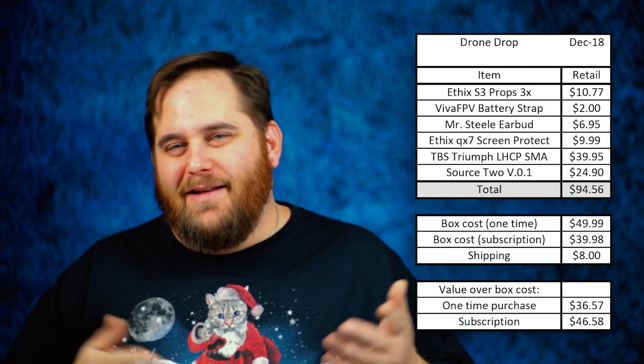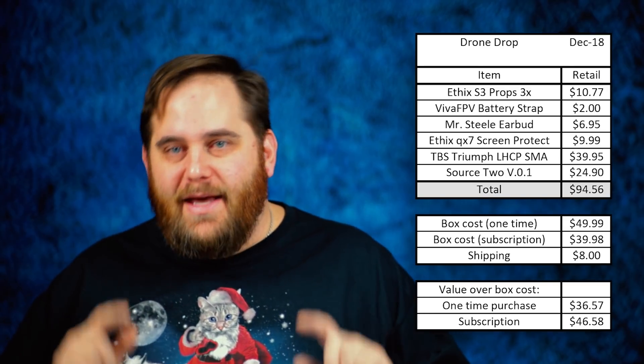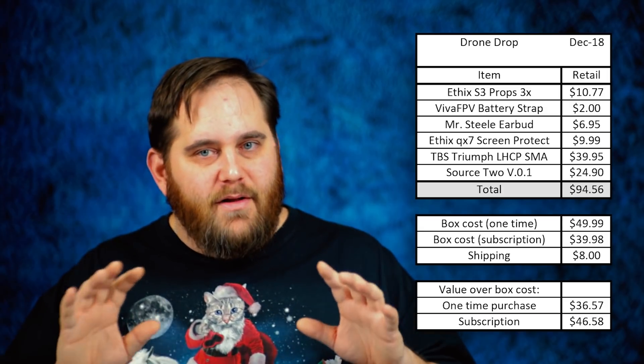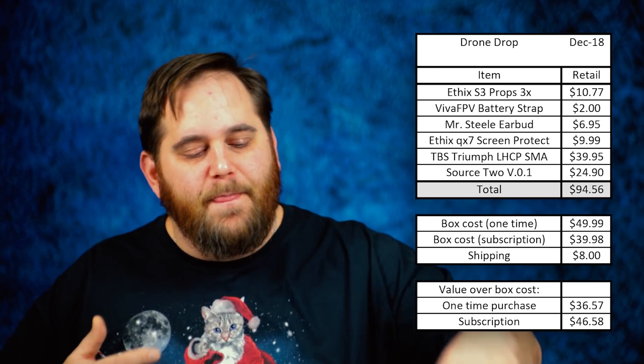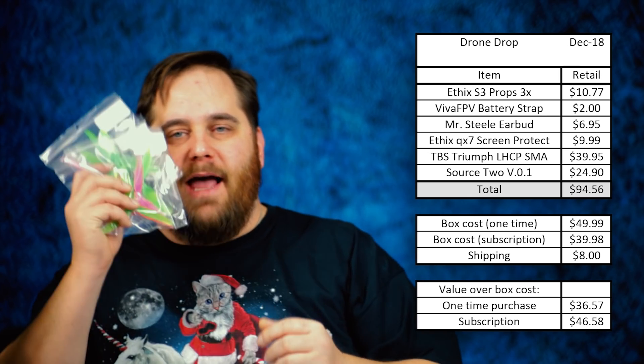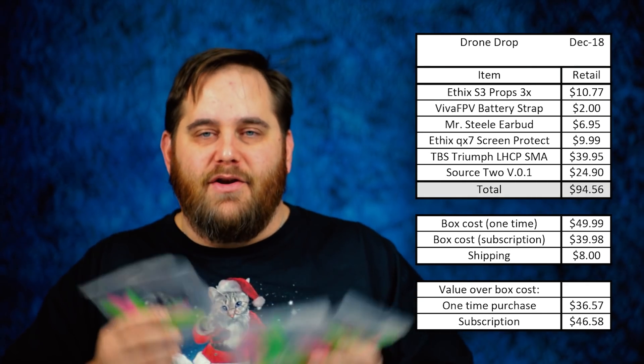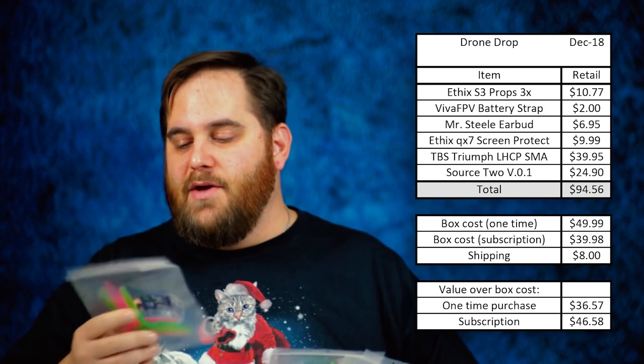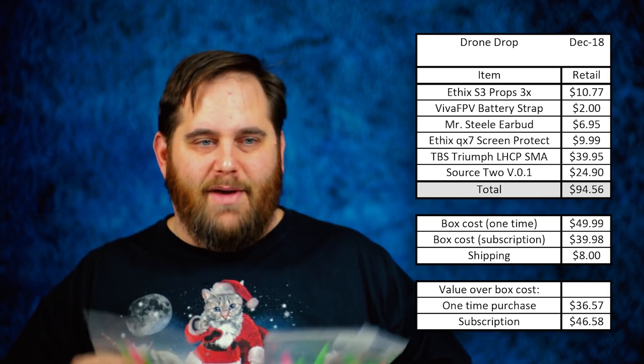All right, numbers are in — there you go. Drone Drop is stepping up, merry Christmas to me I guess, because this had some great value. A couple concerns as always, but I'm not going to be a crybaby about them. First up, these ethics props — I've said it about 20 times, I love getting props, I love trying new things. Getting these S3s, which are 3.1 pitch — very low pitch, so I'm thinking that's going to need a high RPM, maybe 6S.